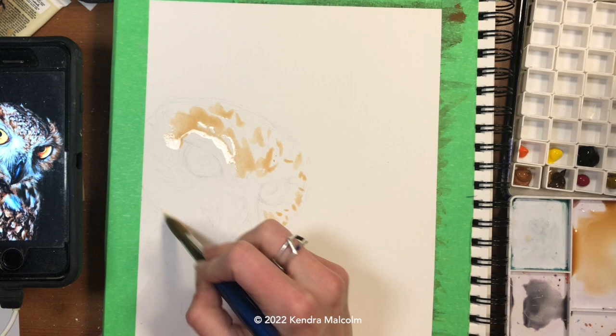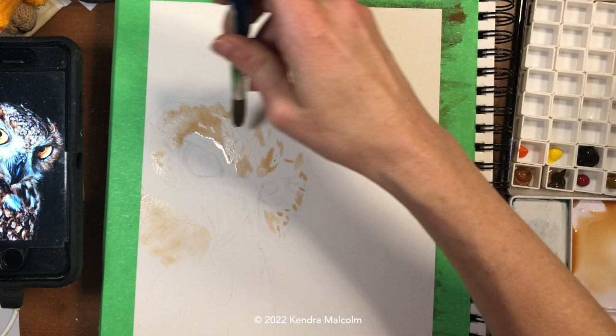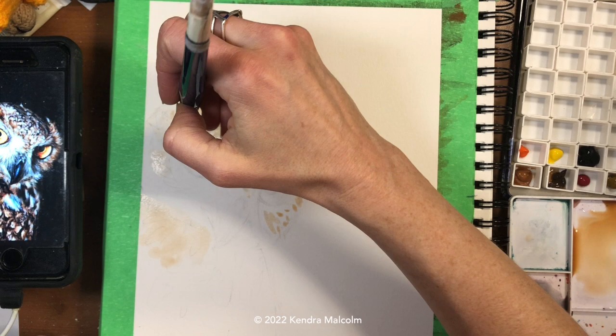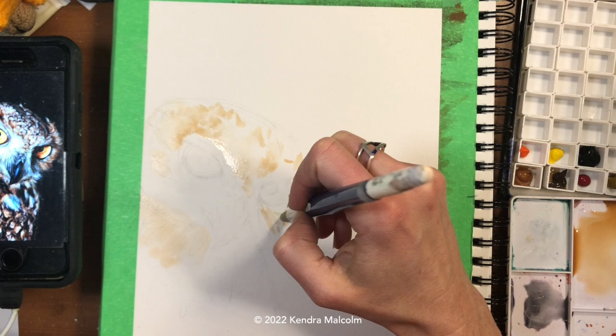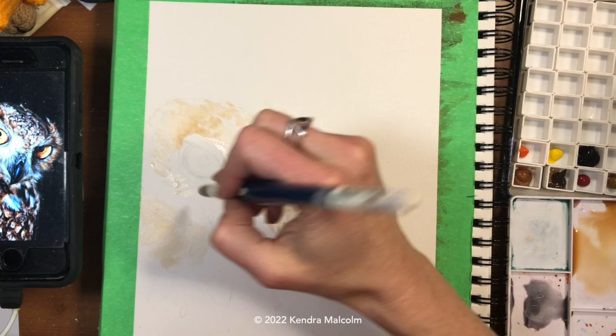One of the wonderful things you can do with a large round brush is add really interesting texture for the feathers. When we get down into the body I'm going to use the belly of the brush in a dabbing motion to create those nice little feathers. Right now I'm using the very tip of the brush on top — those feathers are a little more detailed, softer, and smaller. In the body, the belly of the brush gives us beautiful feather patterns.